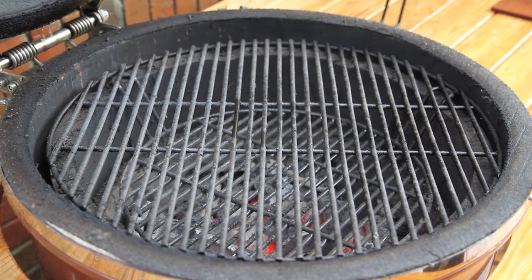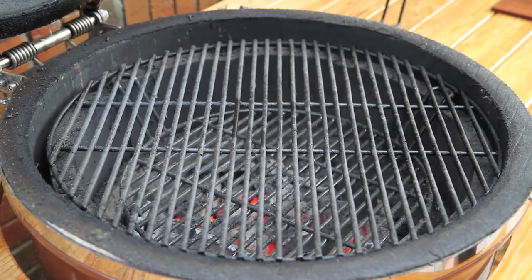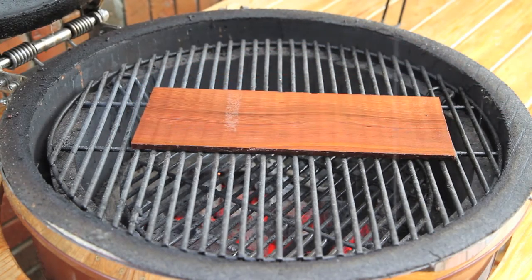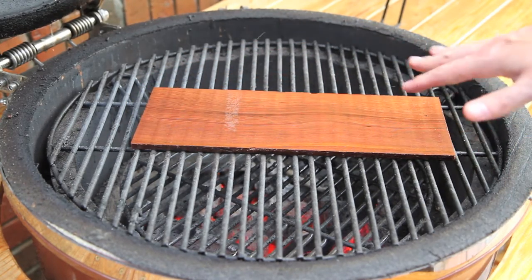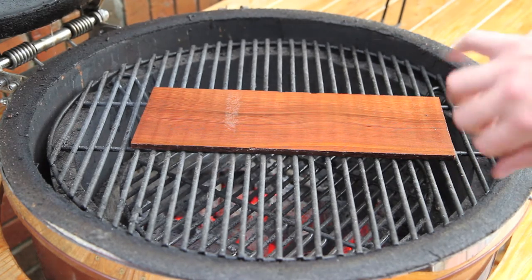It started raining on us, but it's all good — this Grill Dome can definitely take some rain. We've got our main grill grate installed right here. We have a cedar plank that we were soaking in water for about an hour. We're going to put this right on the grill and let it start heating up. In a couple minutes we'll flip it, because we basically just want to burn all the bacteria off the bottom and flip it over so we have a nice clean cooking surface for the salmon.